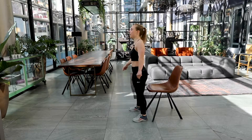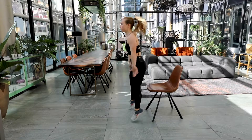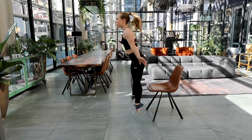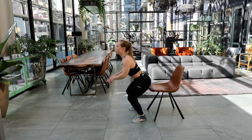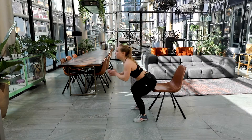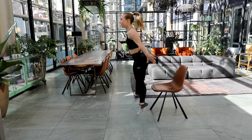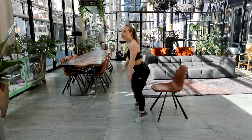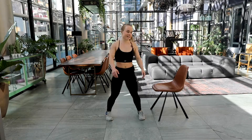Get ready. In three, two and one. Here we go again — squats and jump. Once you feel the chair, jump up again. Keep on going. In five, four, three, two, one. Nicely done.